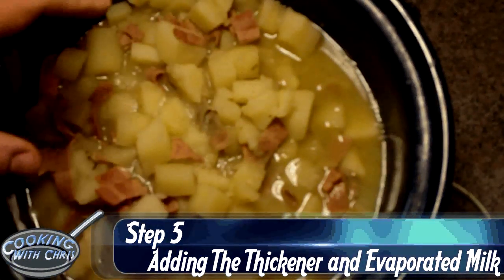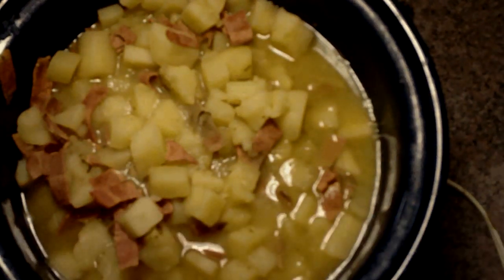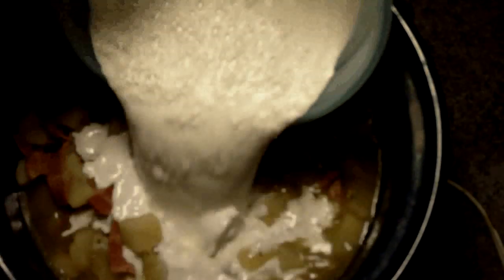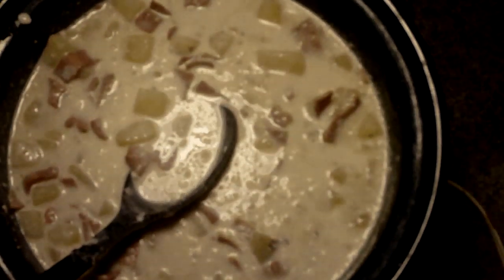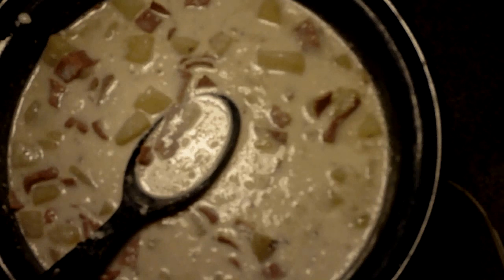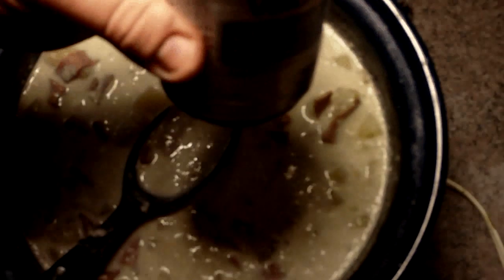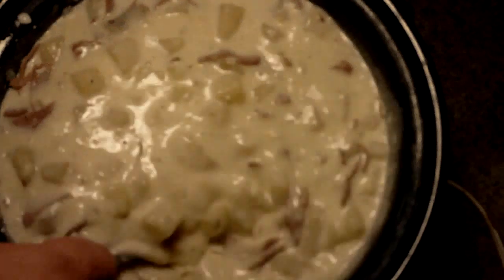Our stew has been cooking for about six hours now. We are going to add our thickening agent and our evaporated milk. We will take the half and half flour mixture and dump that right in. Next we will add one can of evaporated milk. Once all this is together, we are going to let it cook for another thirty minutes.